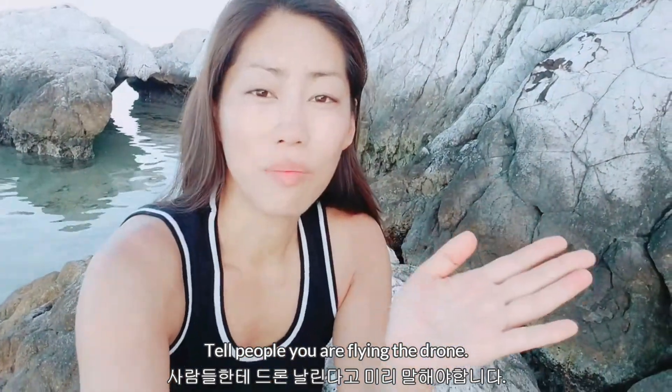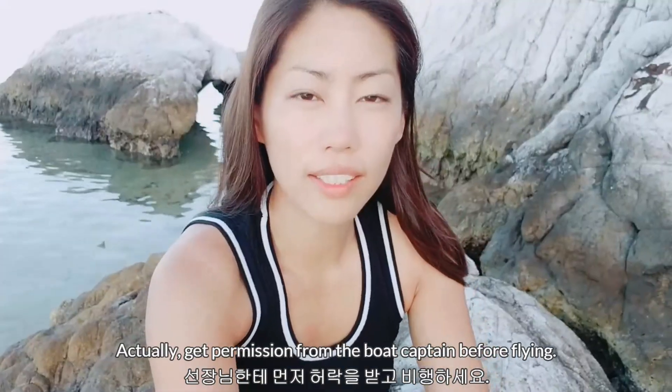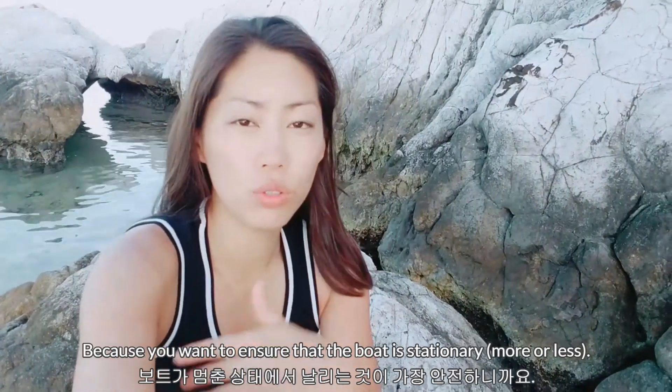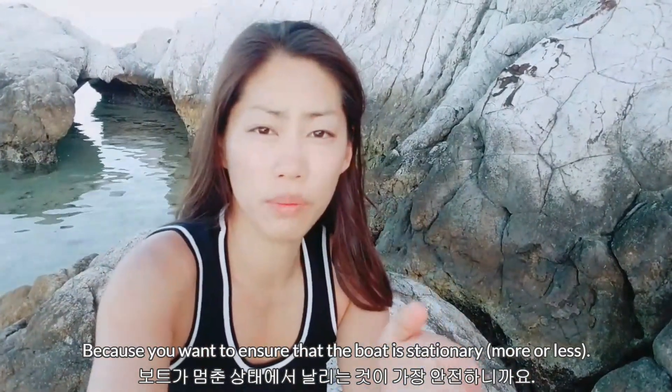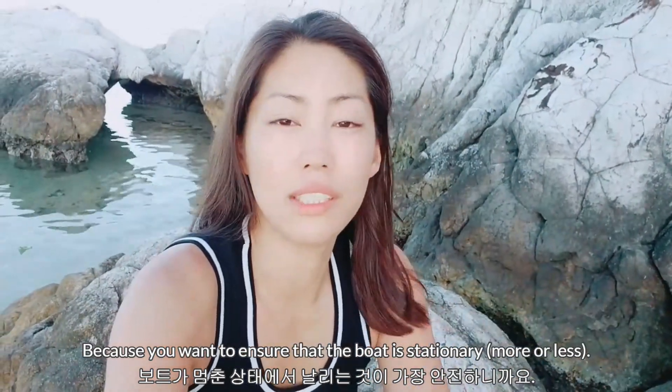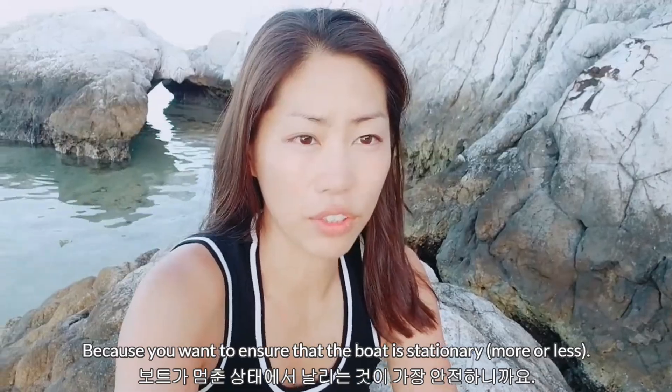Point number two: tell someone that you're flying the drone. You should ask the captain for permission whether you can fly, because you also want to make sure the boat will be sort of stationary. That makes your life so much easier when you're landing, and a lot safer too.